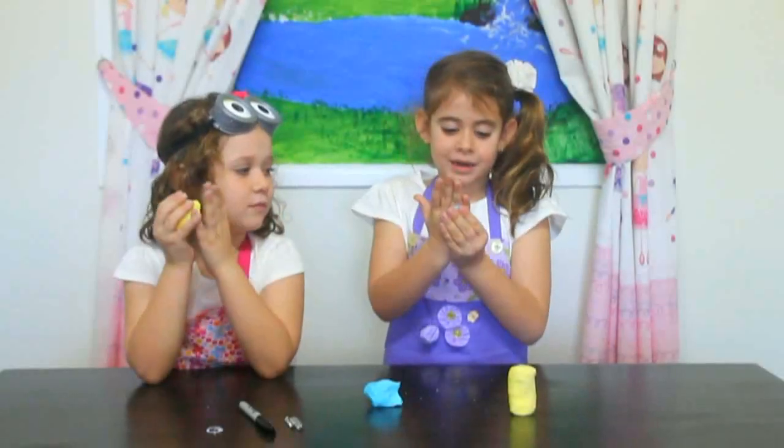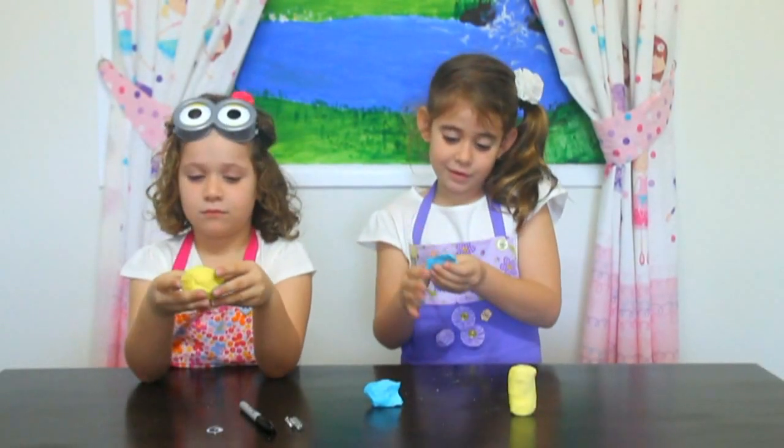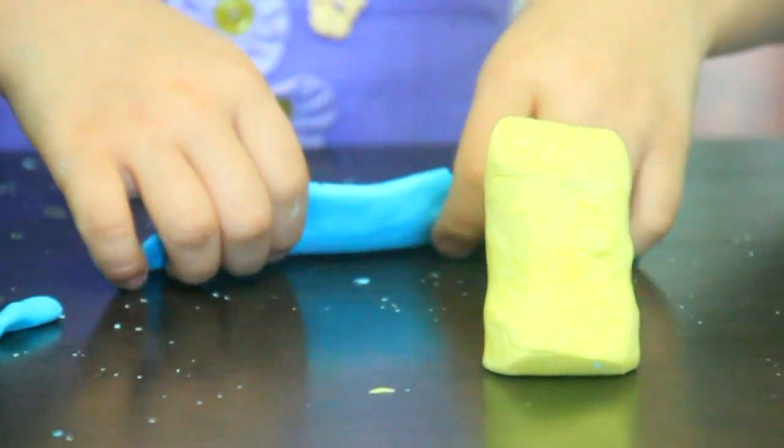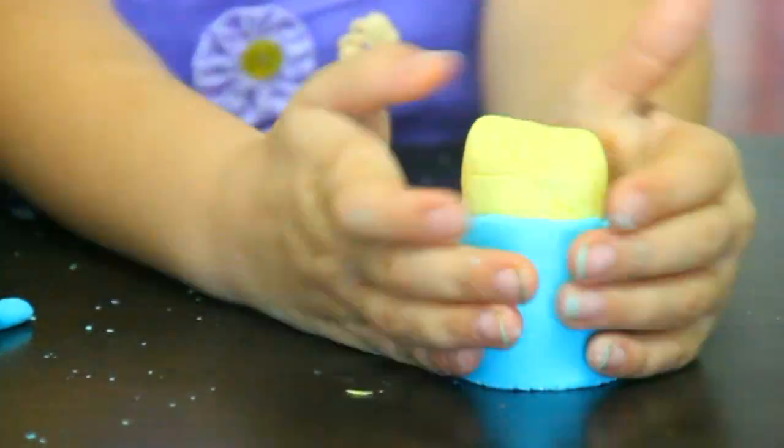Now we're making the ori rolls and straps. Now we put the ori rolls around the body.